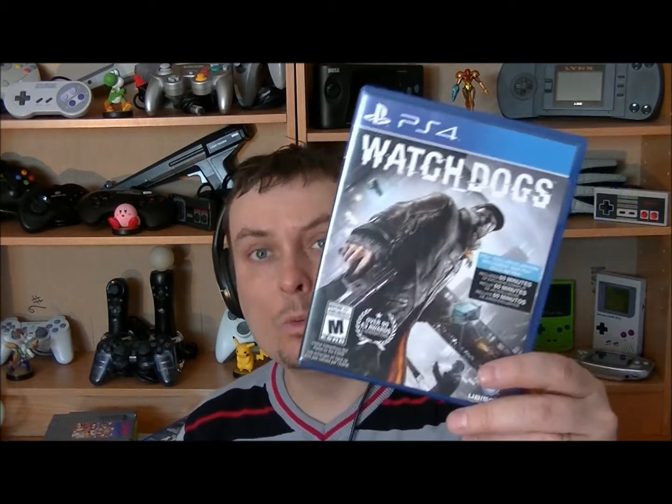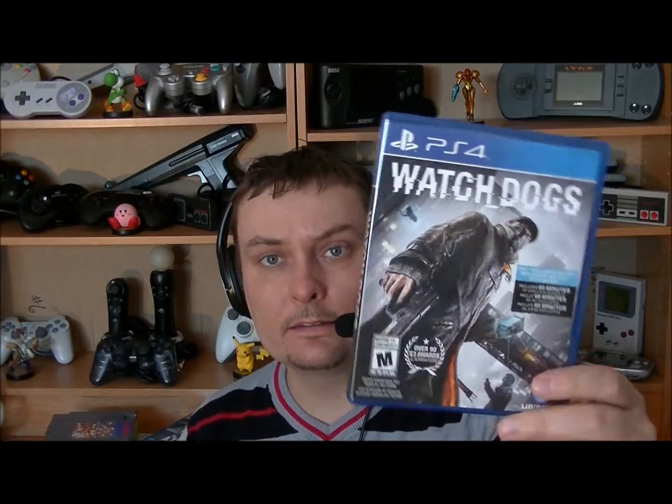Mon dernier, et non le moindre, aussi un jeu qui a déjà plus d'un an : Watch Dogs sur PS4. Je crois que j'ai payé 24,99$ — un peu plus cher — mais c'est un jeu que j'espère que je vais avoir du plaisir pour 24,99$.